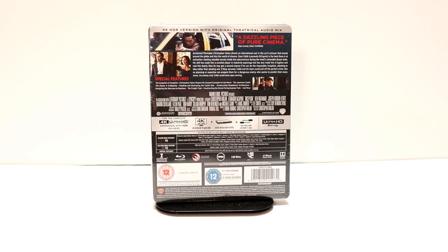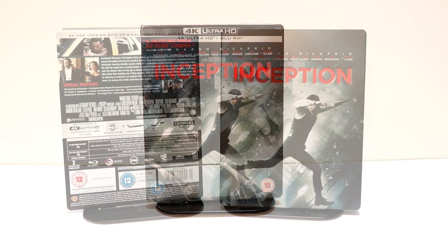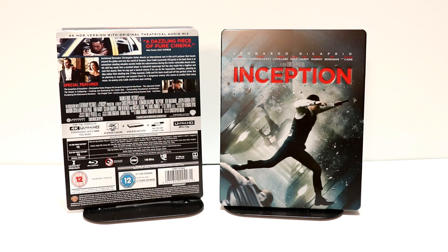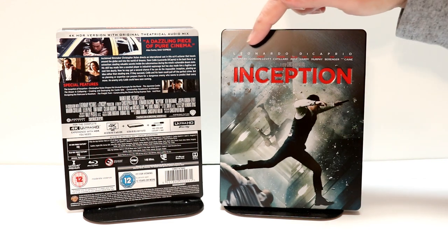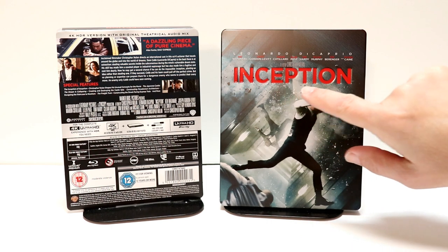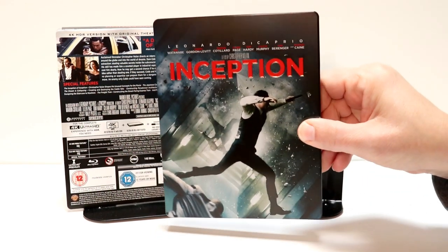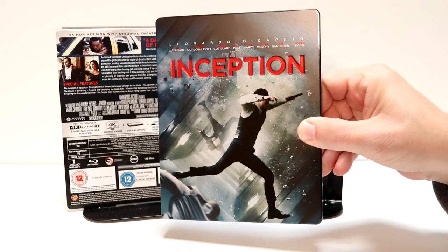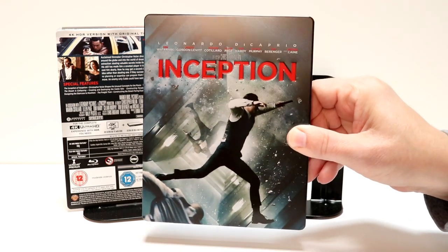I'm going to go ahead and remove this from the wrapper, and we can take a closer look at this artwork. So here it is without the J-card and without the wrapper on it. Got a really nice image here on the front, with Leonardo DiCaprio's name up top, and then a debossed title for Inception. Very nice-looking steelbook, and it does have some spot gloss here on the front, as you can see.